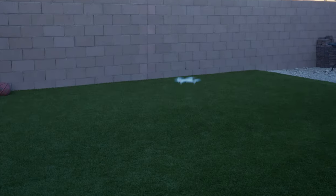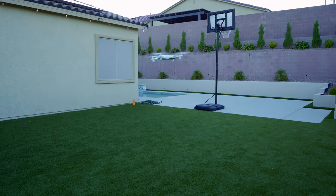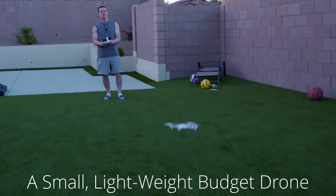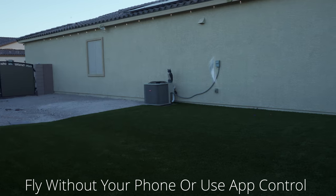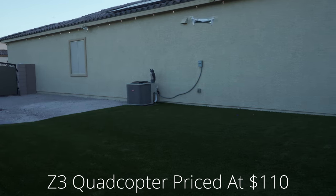The best solution to learn how to fly your first drone is to buy a budget drone that shares many of the same features as the higher-end, pricier drones. For that reason, we recommend the Z3.